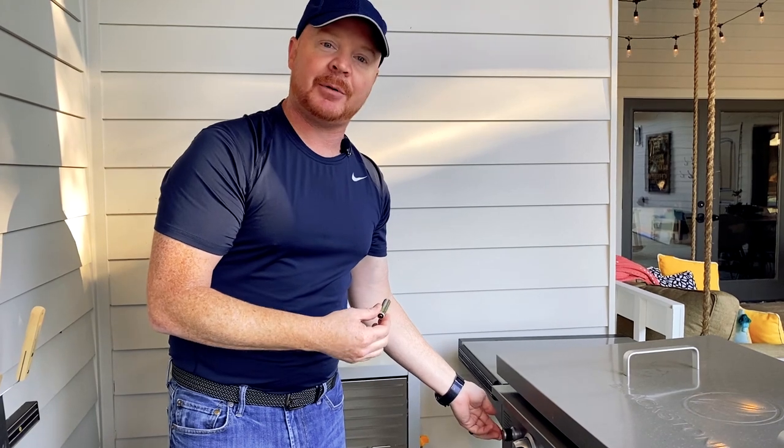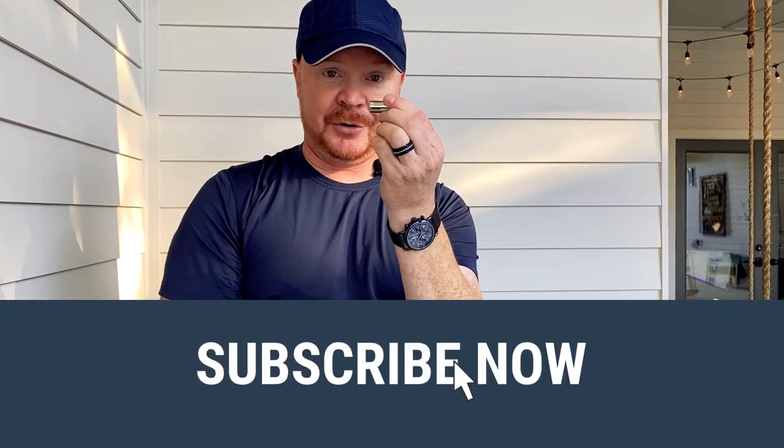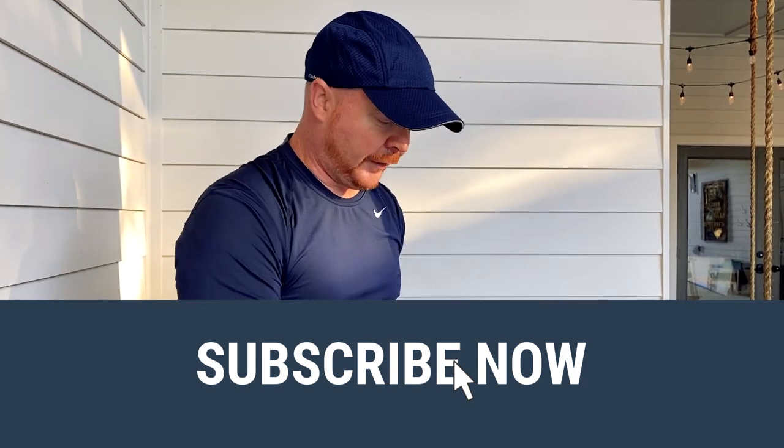My igniter kind of quit working, and I said well, that's got to be the battery. So I replaced it and thought, do I really have it the right way? I didn't pay attention to how I pulled out the battery. So I checked the owner's manual, flipped through it, and found that it's supposed to face this way — positive side out from the grill on this model. I suspect it's the same for most, but positive side out.